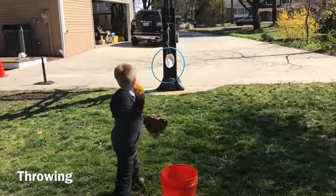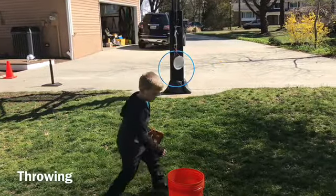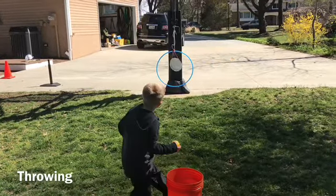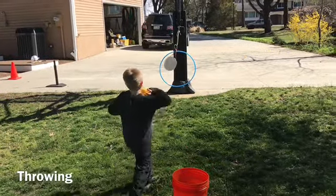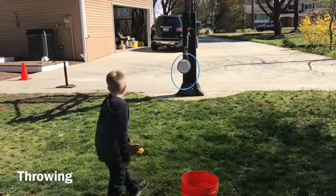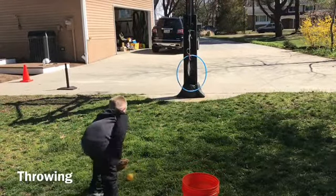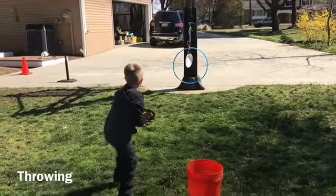The first baseball skill we'll discuss is throwing. Even with the softer baseballs we use at this age, playing catch with two players involved is a significant challenge. The primary cause is fear of getting hit with the ball. It may be helpful to separate throwing and catching into two separate skills and drills. First, we'll talk about throwing.